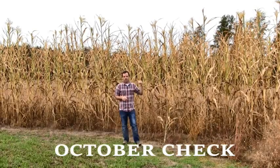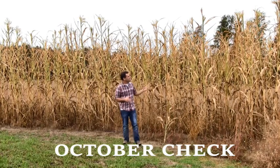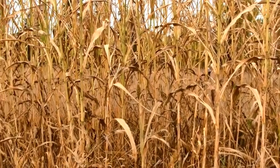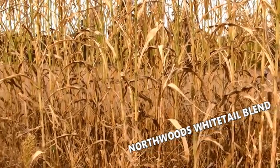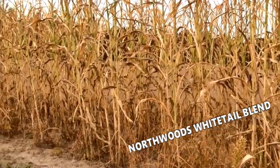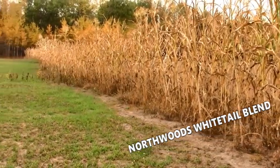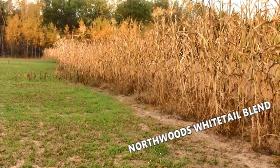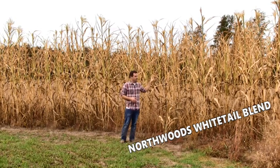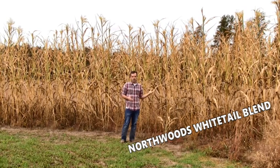The stuff behind me is the Northwoods Whitetail Blend. This stuff got incredibly tall — it's amazing. I had the same fears with this as I did the Frigid Forage blend this summer in that it was just growing really slowly throughout the months of June and July. It seemed like this stuff was not going anywhere, and I was actually pretty nervous about it — I figured I did something wrong. Turns out I did nothing wrong and it actually did really well. The whole key is don't get nervous until late August. This stuff needs the whole month of August, and it just put on incredible growth — it was still growing into the month of September.